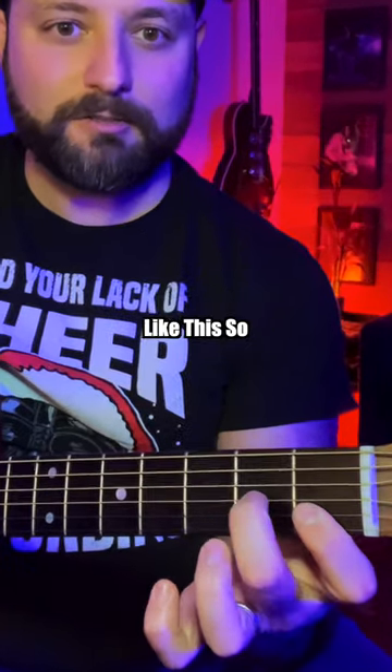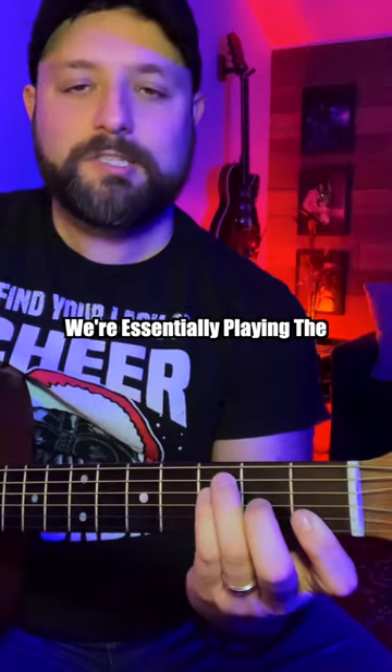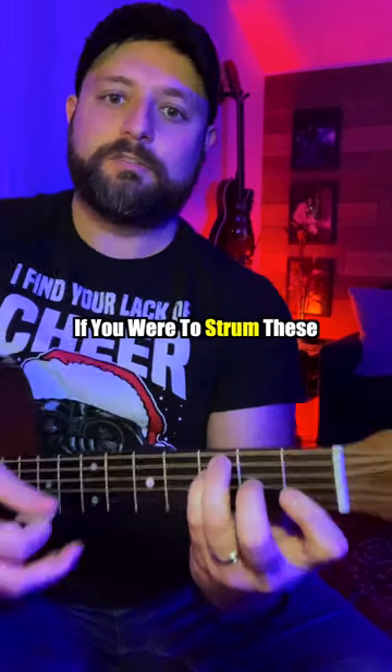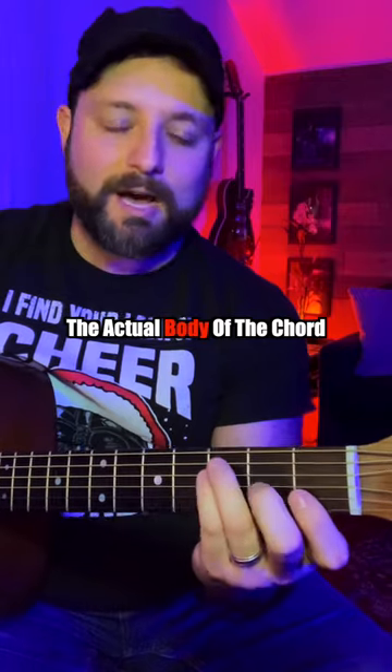Then form the rest of the chord like this: second finger on second fret of G, pinky on third fret of D, ring finger on third fret of A. We're essentially playing the entire F bar chord minus that low F note. So strumming these bottom five strings, we're playing the full chord — it sounds nice and full without having to sacrifice the actual body of the chord.